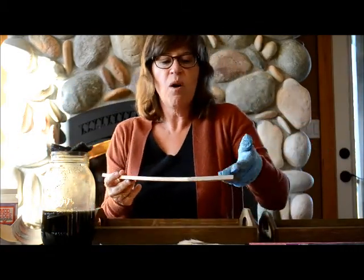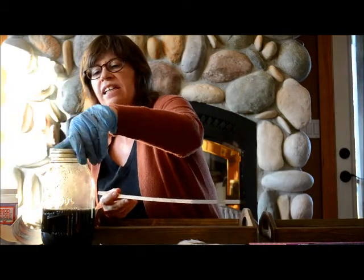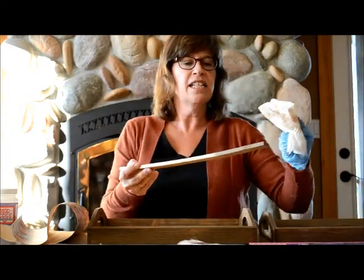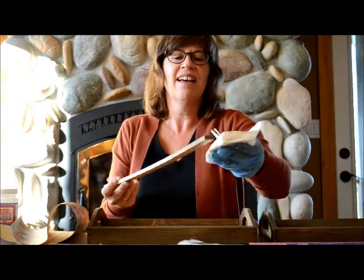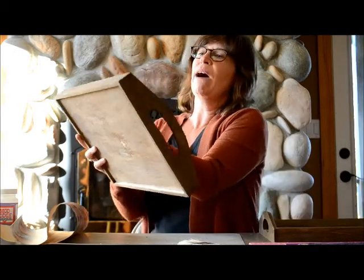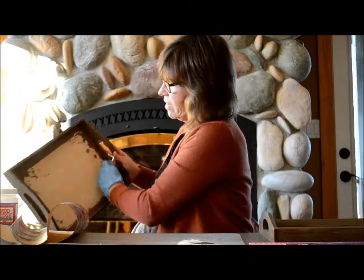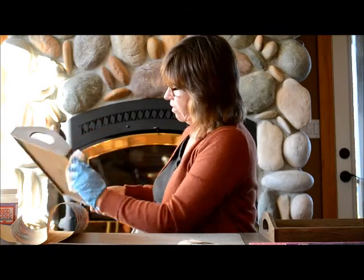Once that's dried, you're going to take a cloth and wipe off all the extra coffee grounds. Just wait until it's totally dry before you worry about that. It's kind of fun stuff to play around with. So here I'm going to wipe the coffee grounds out of my tray — it's all dry. Wipe it all off everywhere.